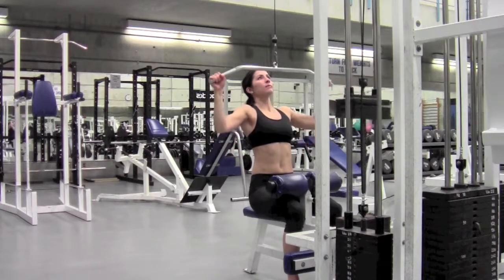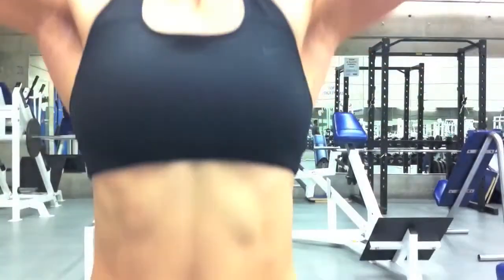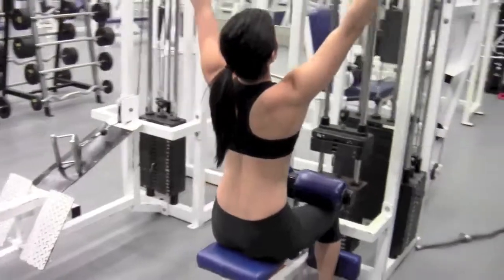Inhale and return the bar to the start position. Key Notes: Strongly engage the abdominals to maintain solid upright posture. Maintain a rhythm of one count down and two to three counts up.